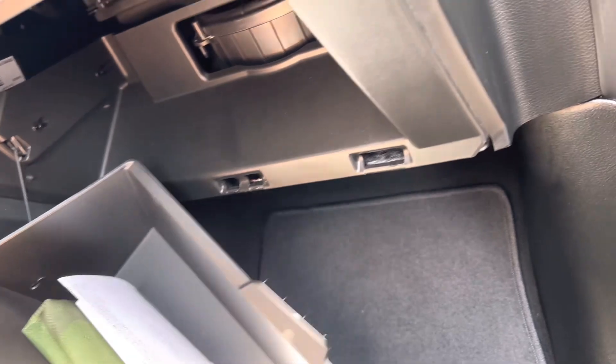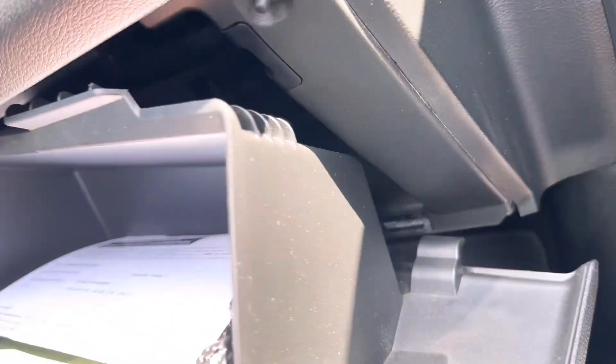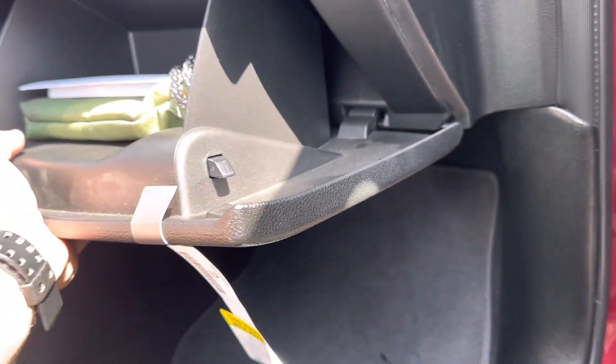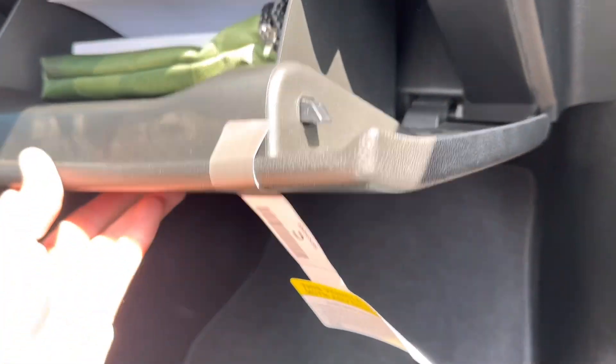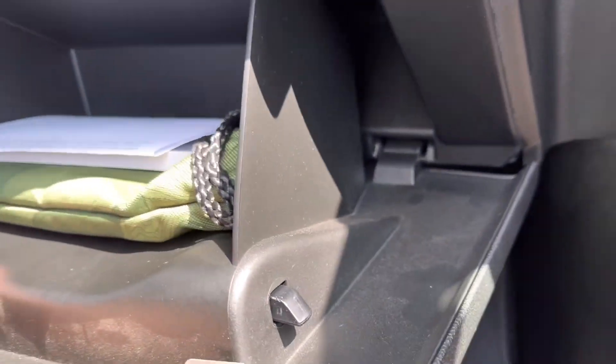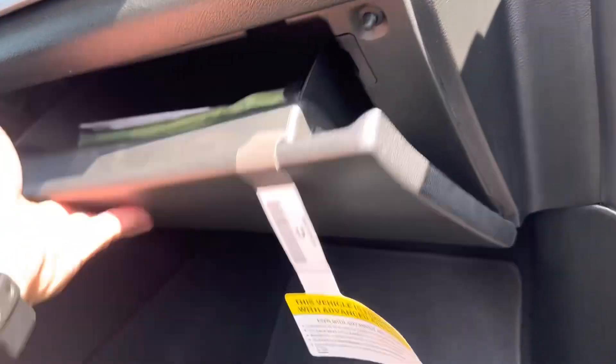Now the glove box door just goes back on the hinges — just push it on. With a little bit of push it'll go right on, then just close it and you're good to go.